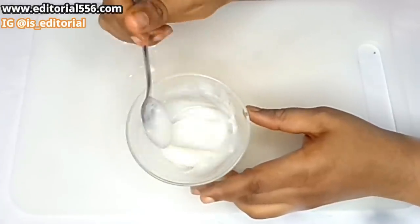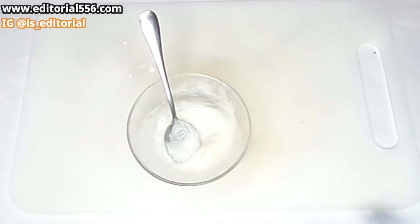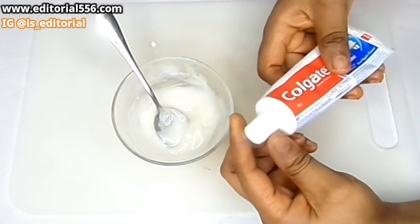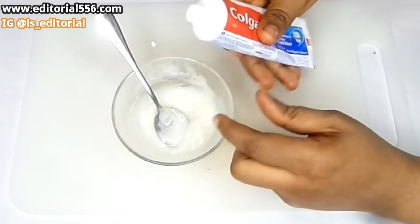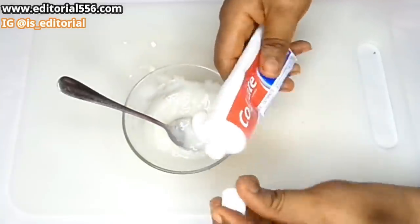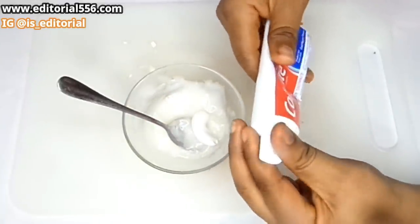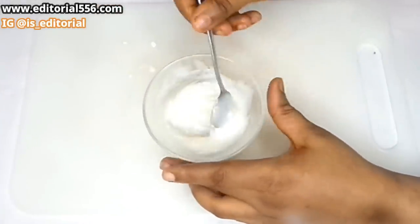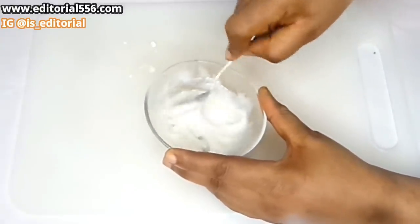We're definitely going to make use of Colgate because it contains fluoride, and that's why we're making use of it. However, you can use any toothpaste that contains fluoride in it, so that it works with the other ingredients in removing those plaques. I'm going to mix it all up really good.